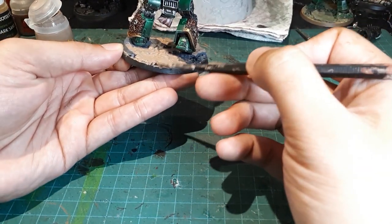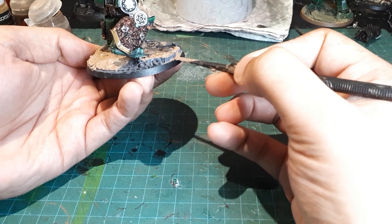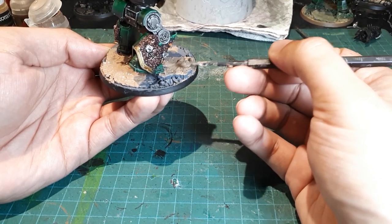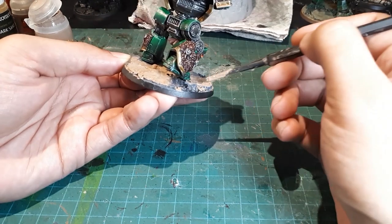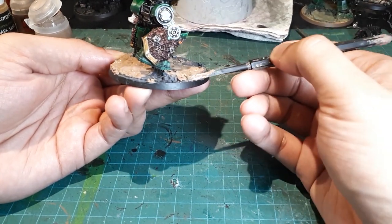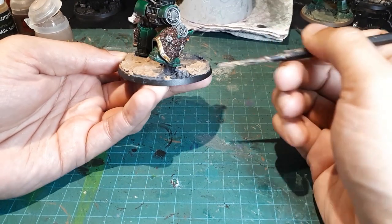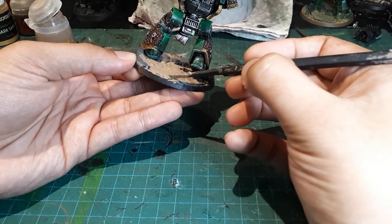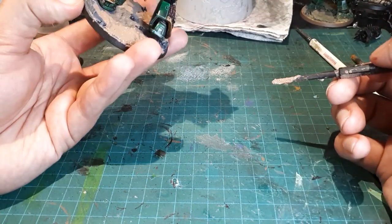People often ask me why I didn't do lava bases, and it's really because lava bases are more work. When you're painting a whole army I find it very painstaking to do something as labor-intensive from an artistic perspective as lava bases across a whole army — it can get a little soul-crushing. I prefer bases that are more abstract and random. Simply put, for painting an army you want a basing scheme you can do quick and dirty and achieve a very nice result, whereas lava bases require almost the same effort as painting a model to get the gradients between reds, yellows, and sometimes whites to work together.